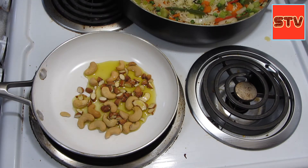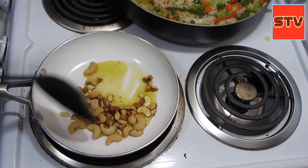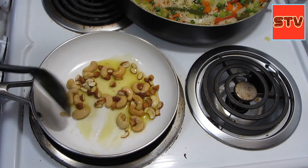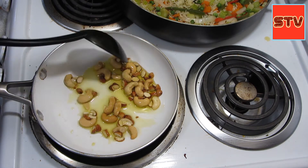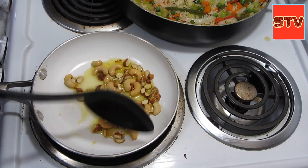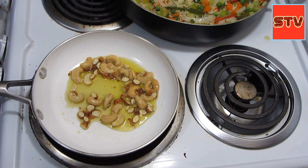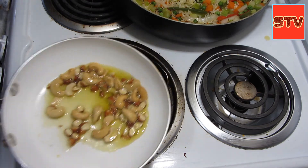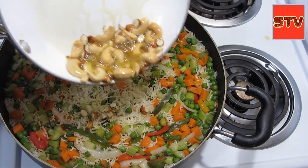Friends, if you want you can use butter or ghee — I'm using olive oil. Olive oil is pretty healthy to add on top of any dish. I think it's good, so I'll turn the heat off and then bring the pan back and just add these on top.